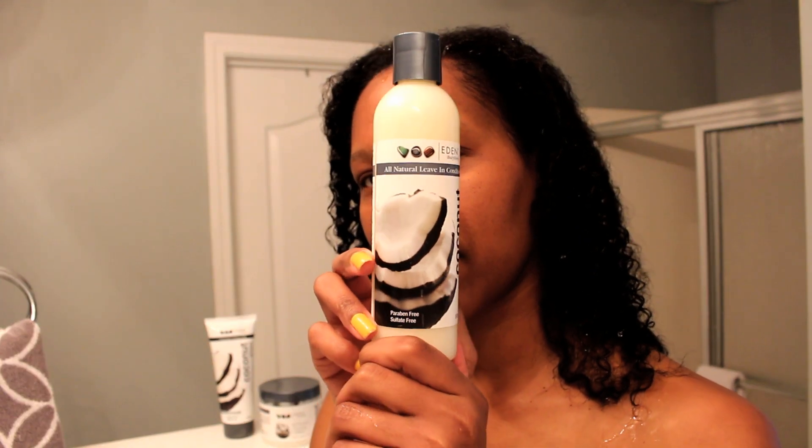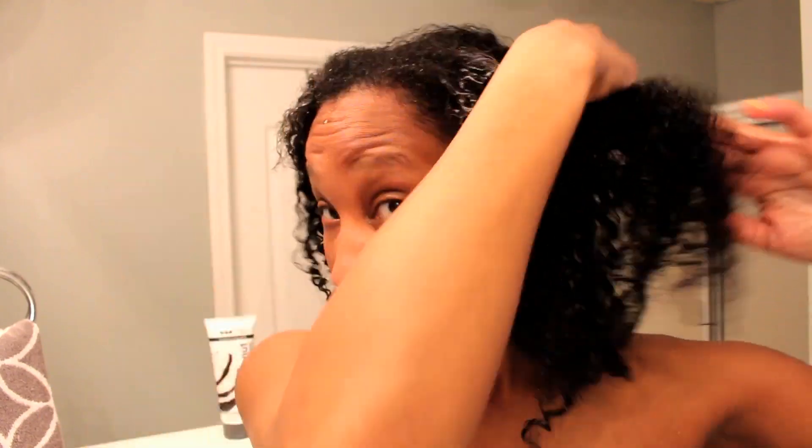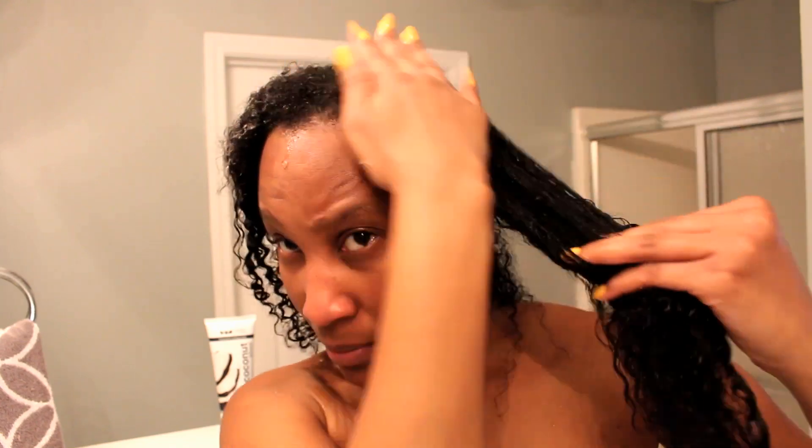Next, I'm going to apply the leave-in conditioner to my hair. This is how it looks — the consistency is very light and thin. I am making sure that I coat my hair very good with the leave-in conditioner.